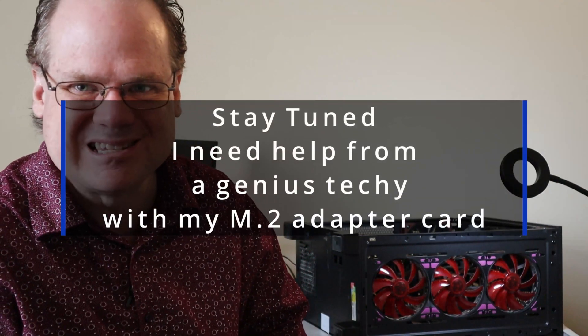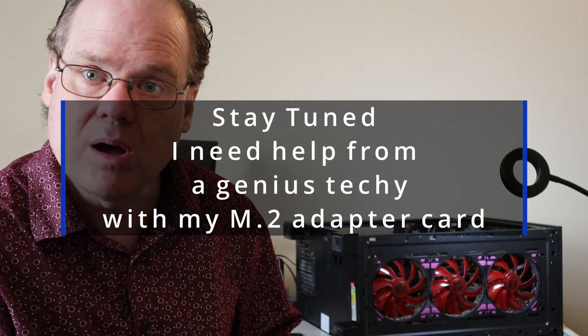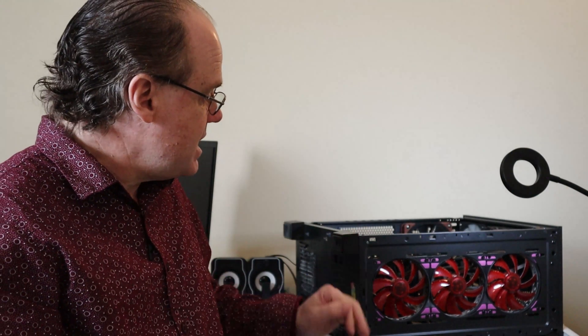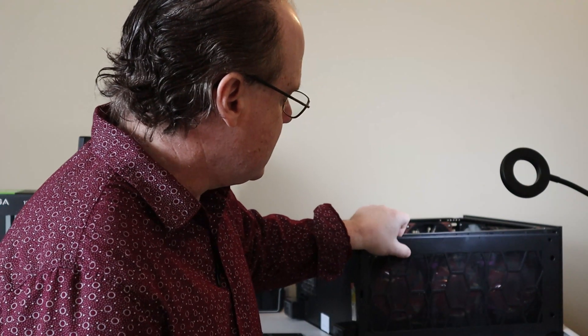Welcome to PC Gaming Tech Summary. I'm your host, Gamer, and today we have a few things — an unboxing. I'm expecting some parts to arrive, so I'm just giving it a bit of a cleanup. I have a cat in the room that's been sleeping here, and I only cleaned it about four weeks ago and had to clean this dust filter that goes on the Corsair case.